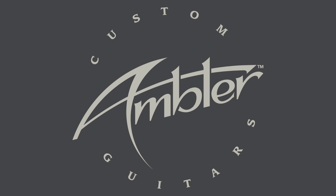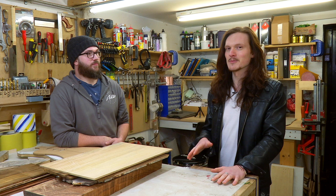Welcome back, we're at Ambler Custom Guitars and we're with John in the workshop now. John's working on three new models which he's been kind enough to let us track from start to finish. So John, what are you working on? First up, we're going to make one of my Icarus models, which is based off the original Gibson Firebird.